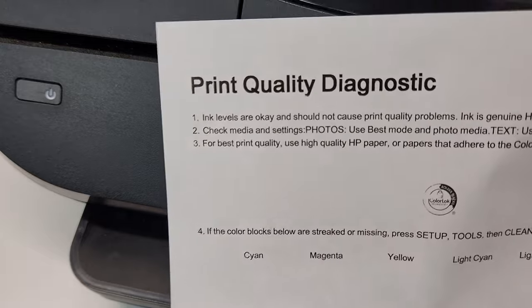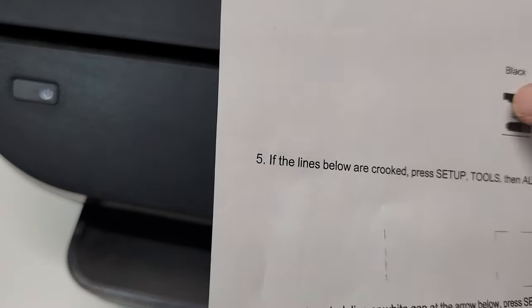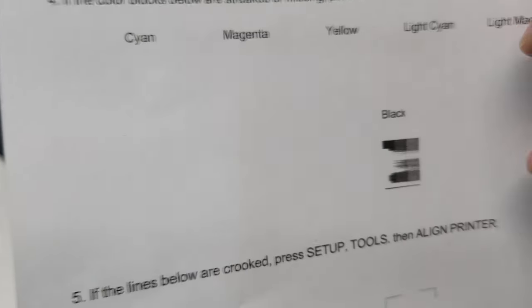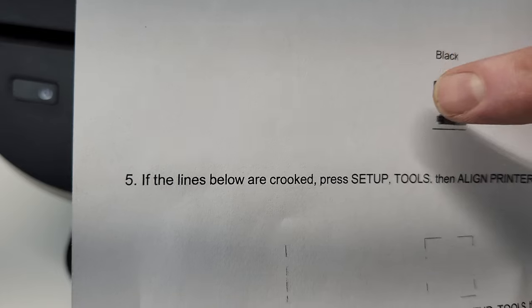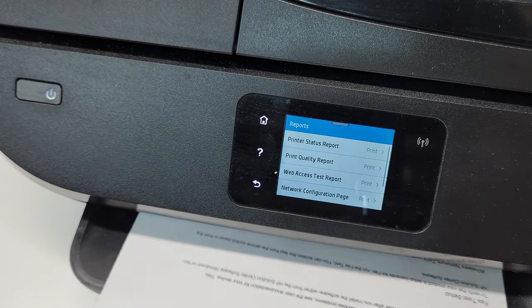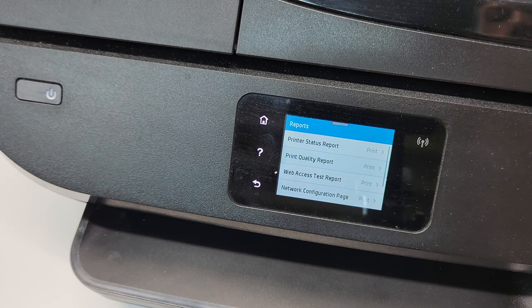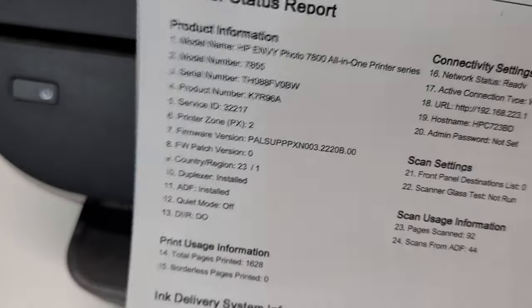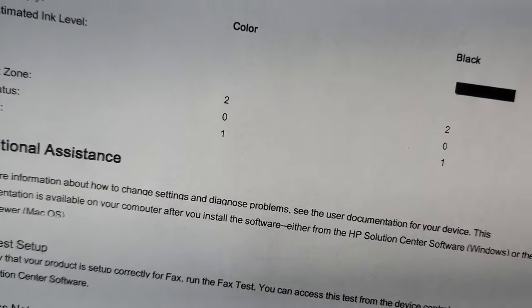This printer quality diagnostics page should have a full-length block for each nozzle — the black one and then the color. So in order to print that report, you're going to select Print Quality Report. It just printed out this new printer status report. You can see some black missing there, even though in general it looks good.